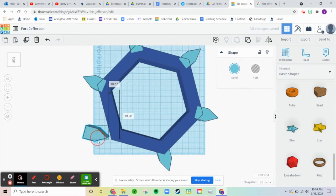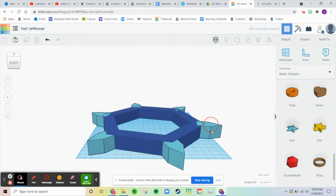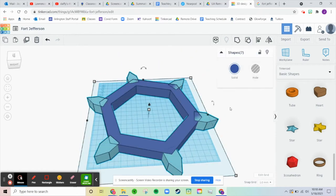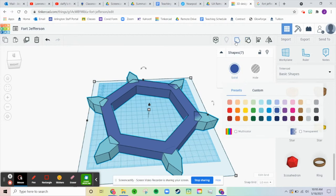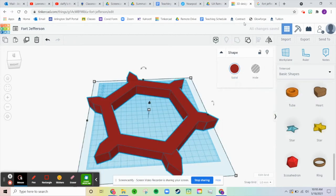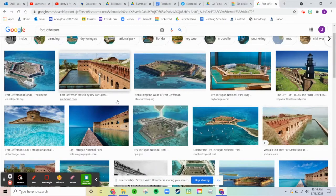One more. Cool, I think that looks pretty good. Let's go to all those different shapes now. Let's first group them all together and let's change it to a brick color because the fort is a brick shape.